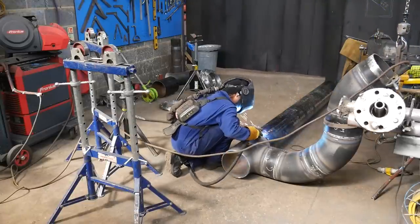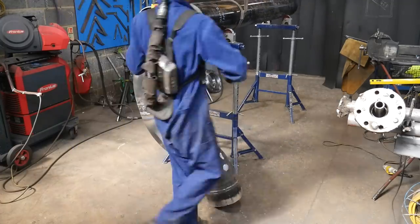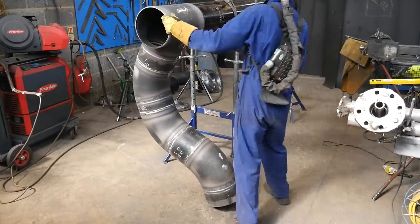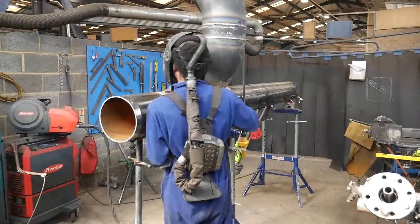I could have avoided that by putting a flange on earlier, but then I would have been double-handling it. Leveling off a 45 with a flange on it — which locks the orientation — is a nightmare, and I'd rather not do that.